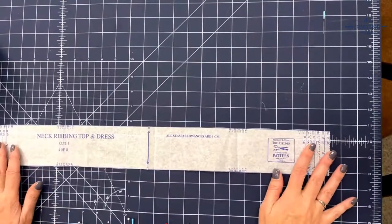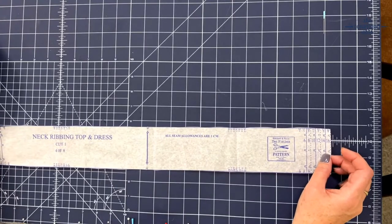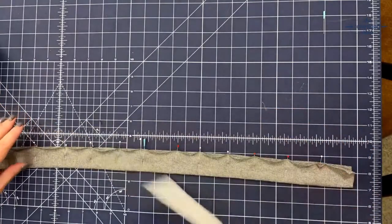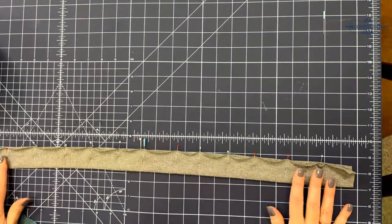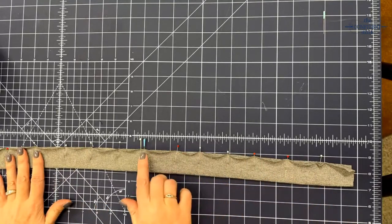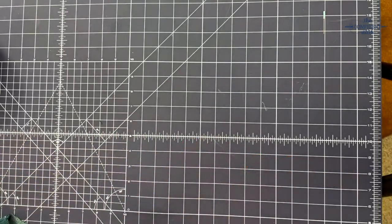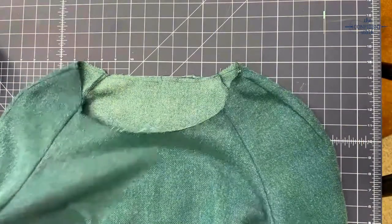First of all, I just use the pattern piece for the neck ribbing as a guide for the width, and I cut the length a little bit longer — you just want a little bit to work with. I fold my ribbing in half hotdog style and press it. I do pin it because this ribbing is really curly, and it also helps keep it even. Then I grab my neck body.